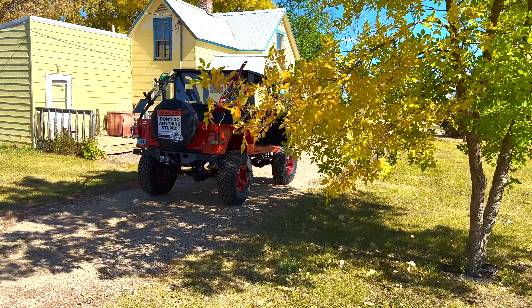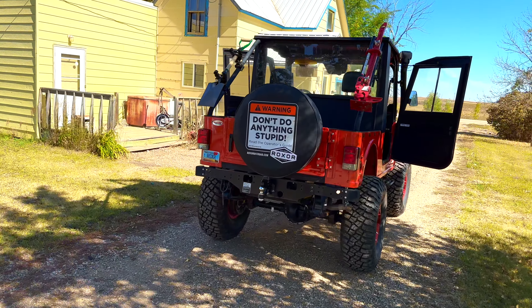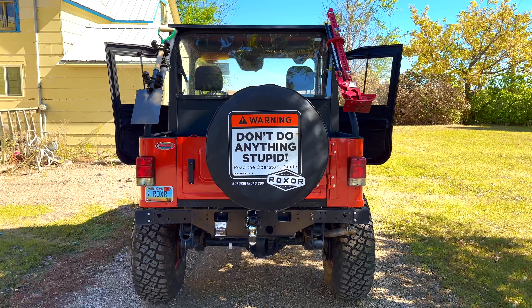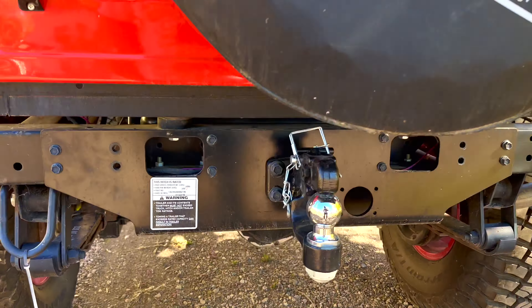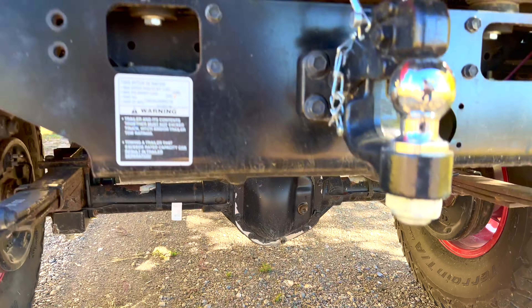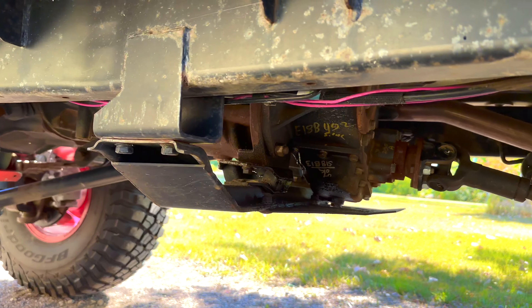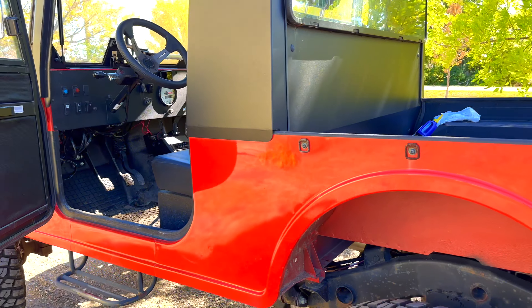Hello guys, welcome back to the channel, welcome back to another video. Today I will be doing one maintenance item that I haven't really gotten around to doing on the Rockstar — the front and rear differentials. I haven't opened them yet to check on the amount of oil, and there's also the transfer case which I haven't really looked into.